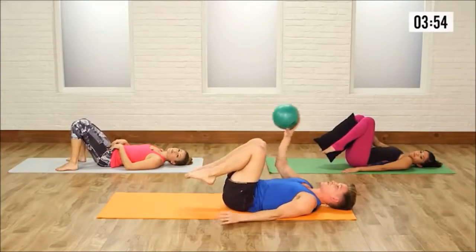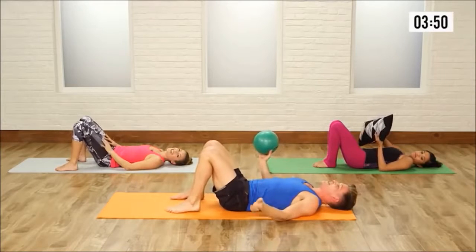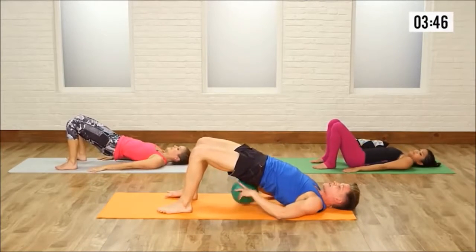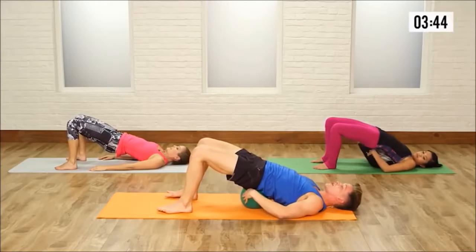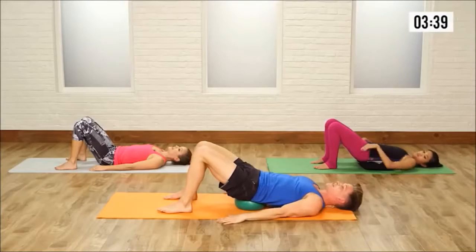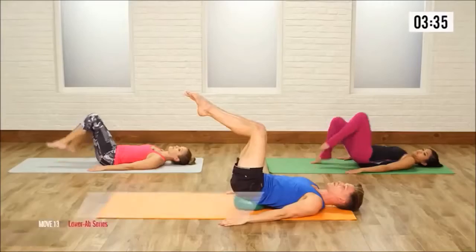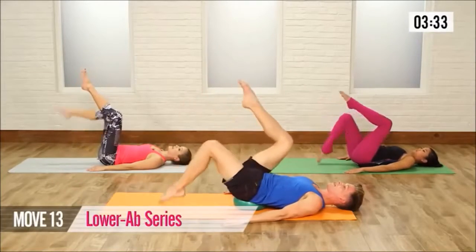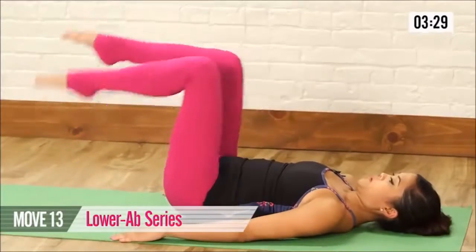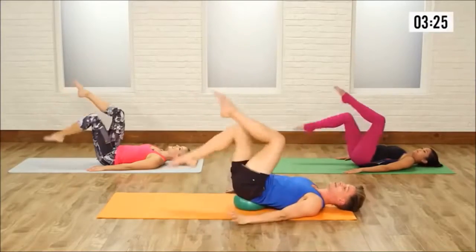If you have your ball, grab it. If you have your throw pillow, grab it. If you don't have anything, just sit there. Hands beside you. If you have a ball, lift your hips up, and place that ball or the throw pillow underneath your sacrum — that's the nice area between your lower back and your booty cheeks. If you don't have a ball, just keep your lower back against the floor. Knees into a table top. Go right toes down, then left toes down. Really working those lower abs right here.